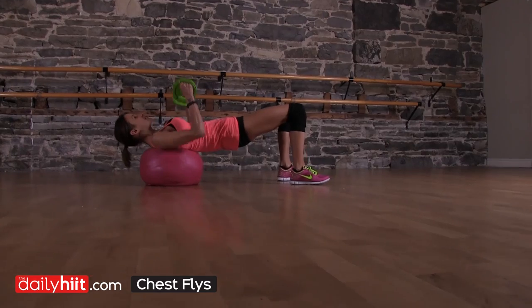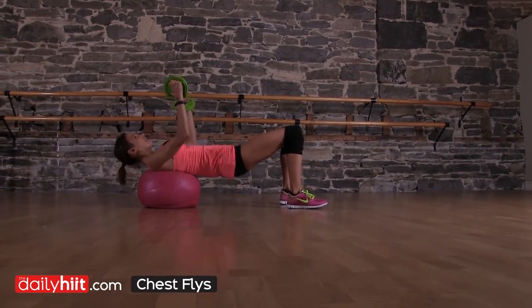Keep your head in line with the chest, all the way down, all the way out. And that's it.